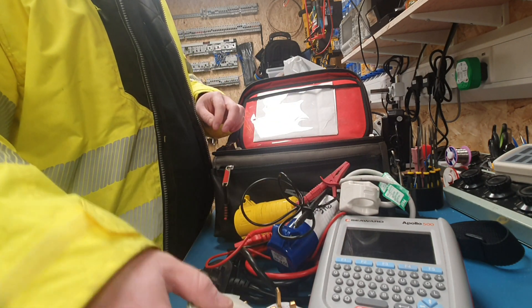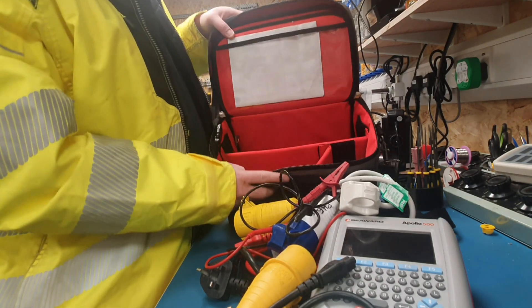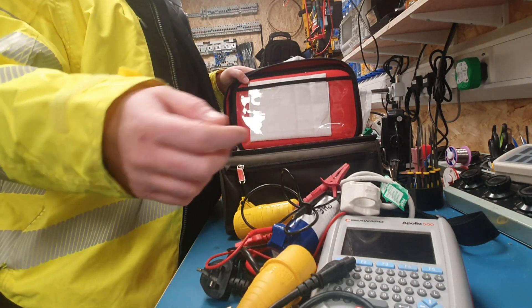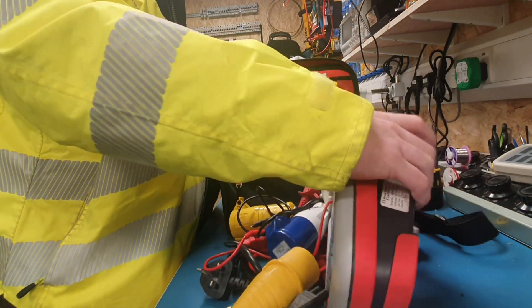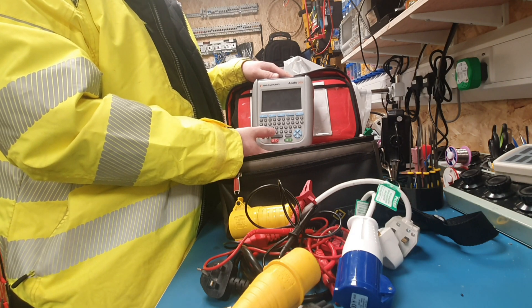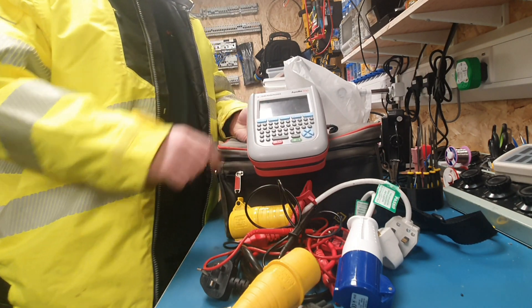That's inside the bag — loads of room. You can use this as a normal test pack; fit your tester in there and all your bits and bobs and screwdrivers. That's what we use for our pack testing and I would recommend it. They are a bit pricey, but if you're willing to spend the money on a decent pack tester and you're doing it a lot, this is the one.